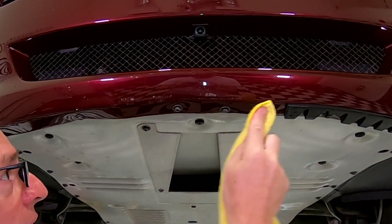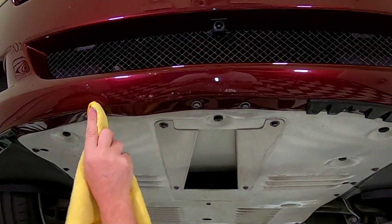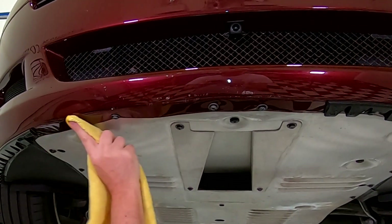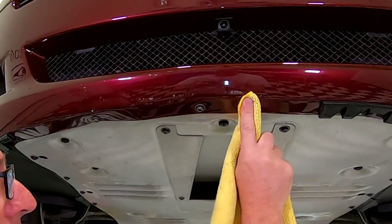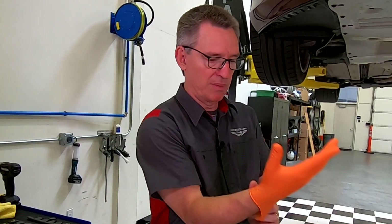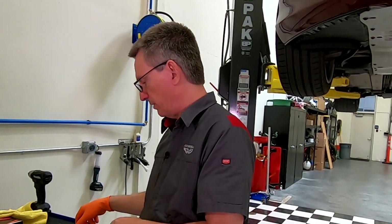In the original video, when I put the adhesion promoter on, I was wondering if that's really going to wreck my paint underneath. Well, the answer is nope — your paint's in great shape underneath. With that clean now, it's time to reapply the trim pieces.